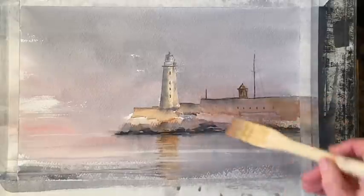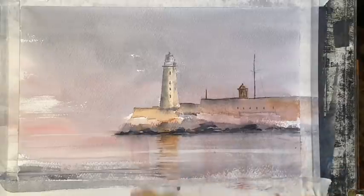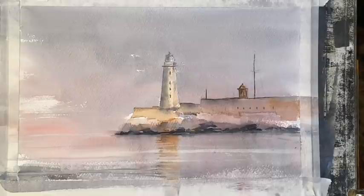That's a very pale glaze of alizarin scarlet lake across the sea wall to add a little bit of a pink sunset glow, and that just needs to dry again.